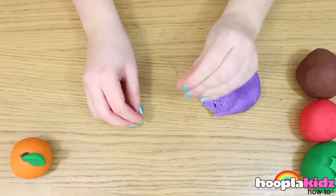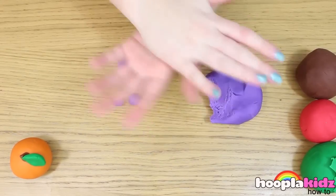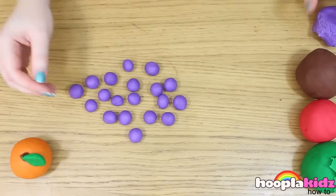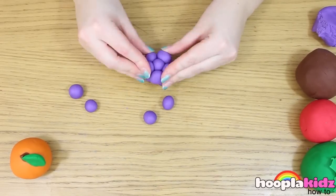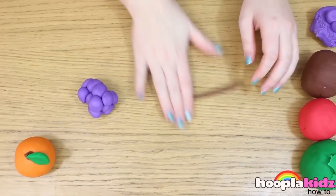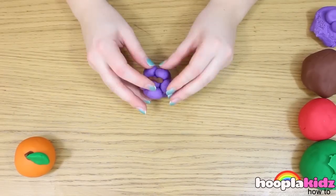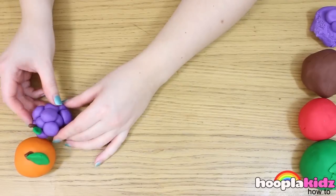Now we're going to make some grapes. Make loads of little balls out of purple Play-Doh and stick them all together. Use some brown Play-Doh to make a stalk, and don't forget some leaves using the green Play-Doh. And there you have it, a bunch of grapes.